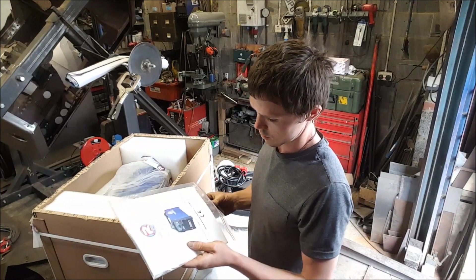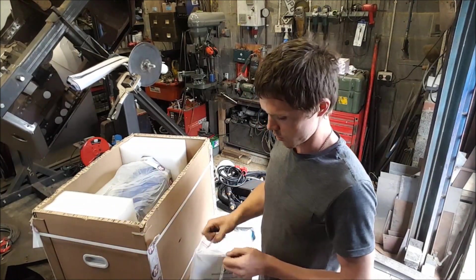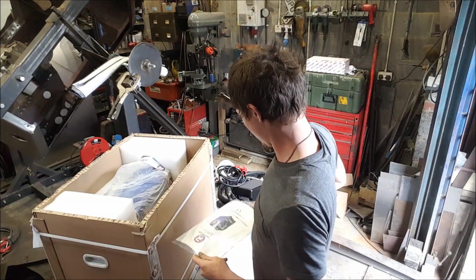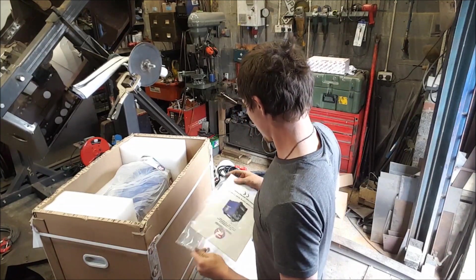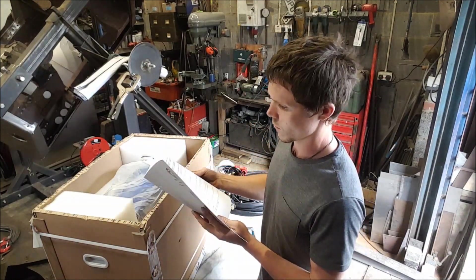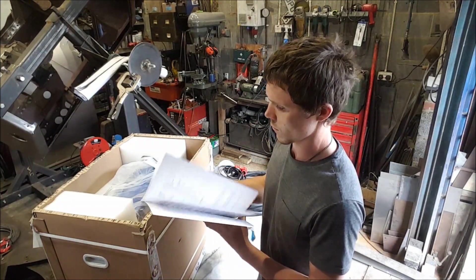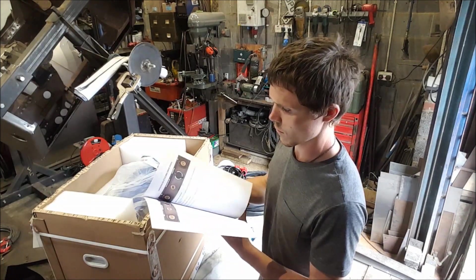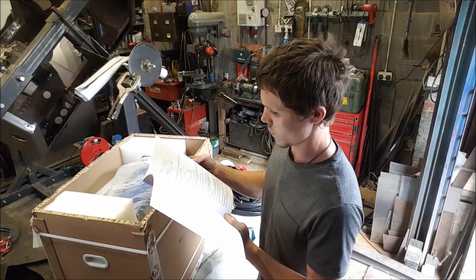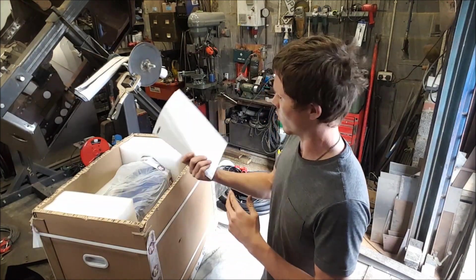Instruction book — in English. Good English as well, not pidgin English.